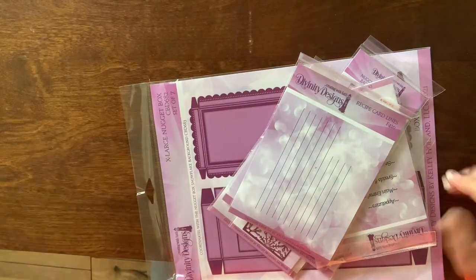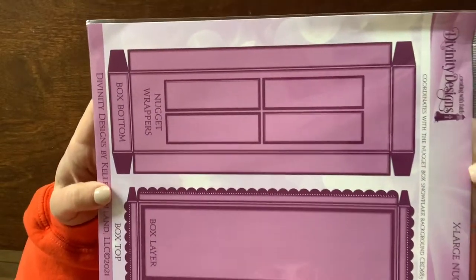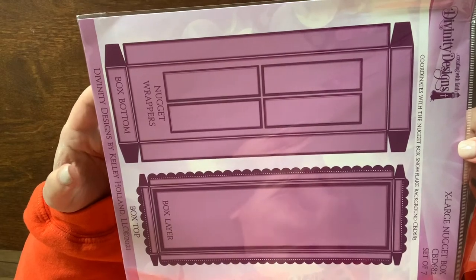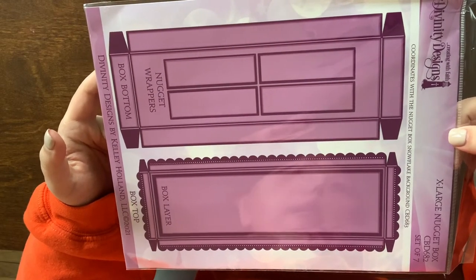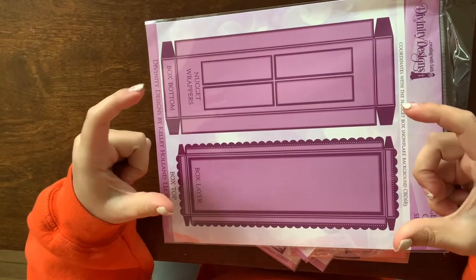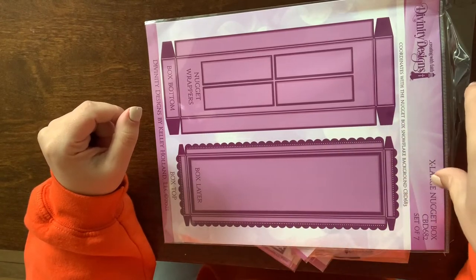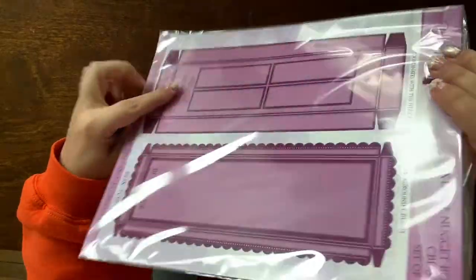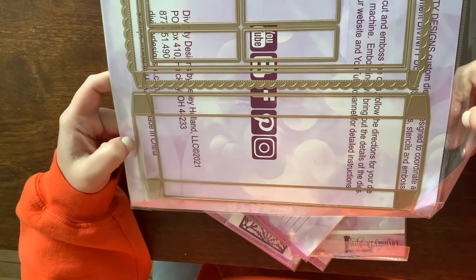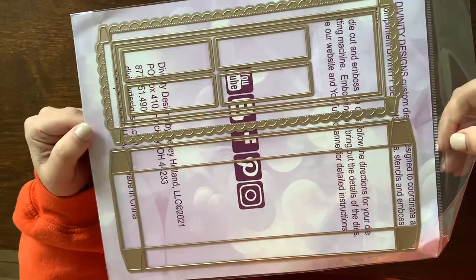Then I have this haul from Divinity Designs. The reason I went to their website was for this right here — it's a nugget box die and it makes a very long rectangular box that fits either ten or twelve Hershey's nuggets across it. I saw a project with it and absolutely loved it. My other idea would be to use it as a slimline card box to gift out some slimline cards.